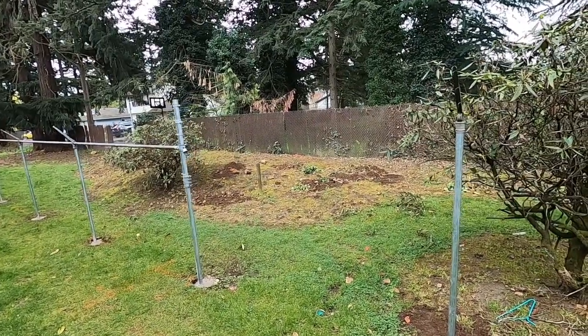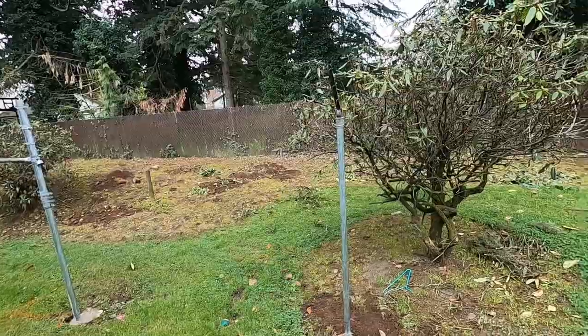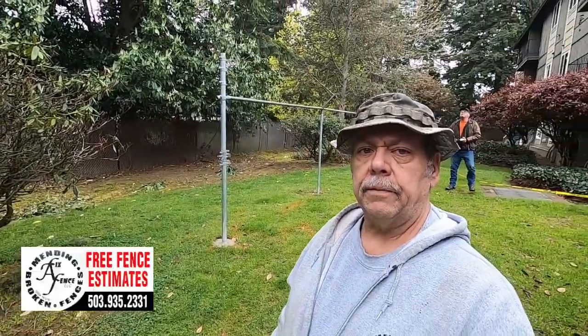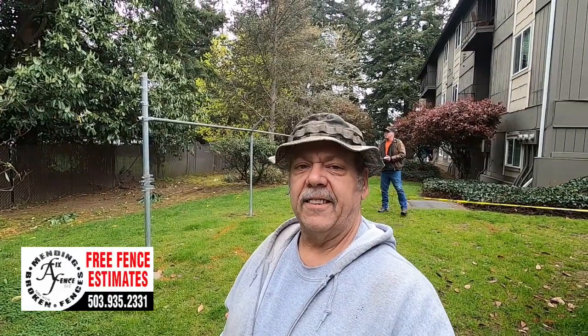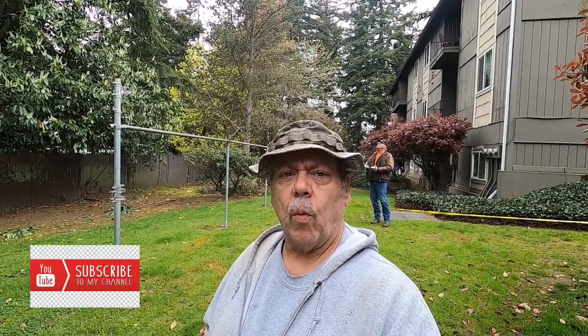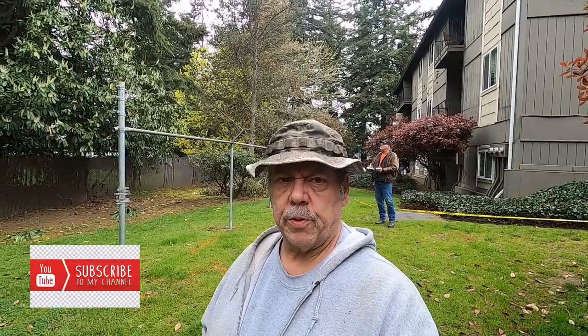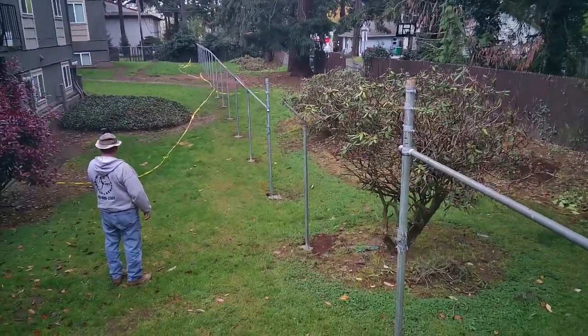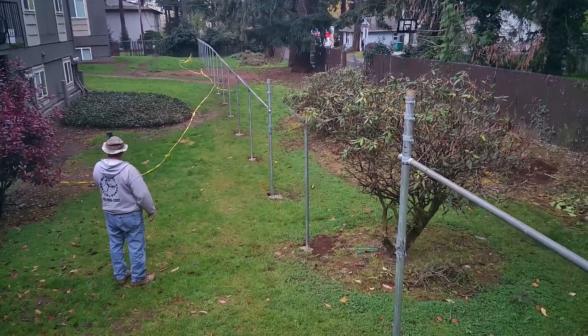All that other chain-link there has got to come out, but we've got to get all this stuff in first. Trying to Fix-A-Fence here — showing you some finer points on setting posts for pre-slatted chain-link fence. Hope you learned something. Thanks for watching and thanks for subscribing to the YouTube channel. It's cool to have this little channel going. You guys keep smiling, have a great day.